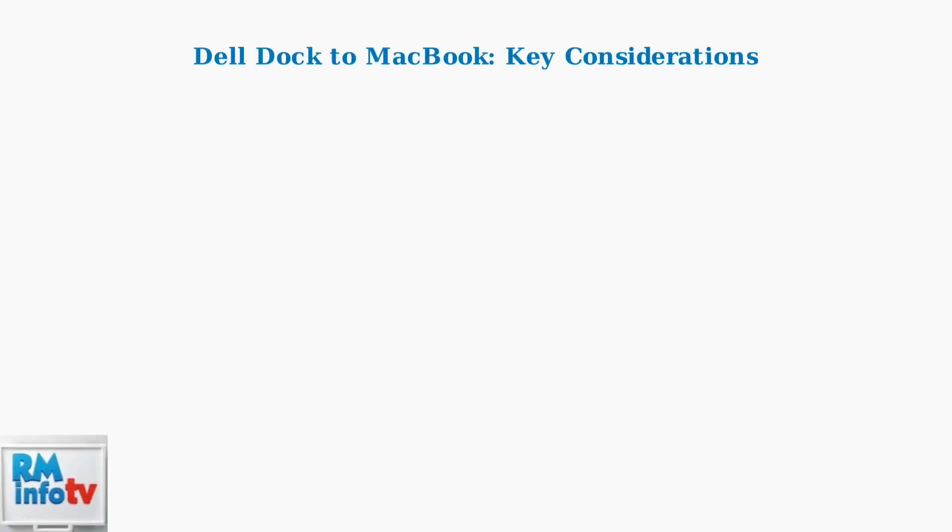Connecting a Dell docking station to your MacBook is now more straightforward than ever, thanks to universal connectivity standards. Let's explore the key considerations for a successful setup.